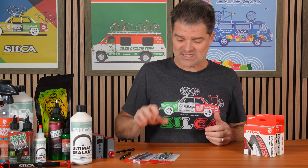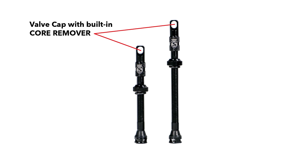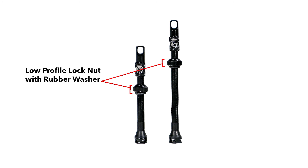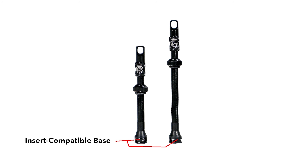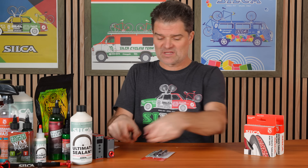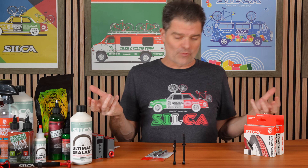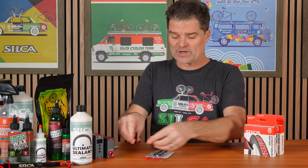These valves come in 50 and 70 millimeter lengths. The harder one, honestly, was figuring out the rim tape.